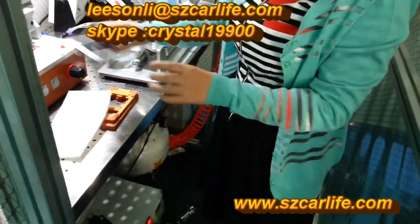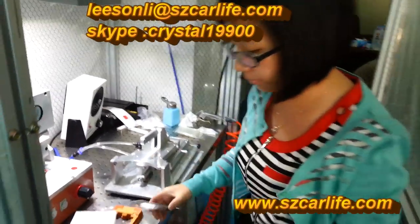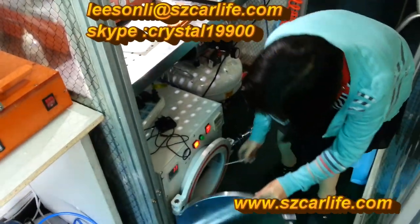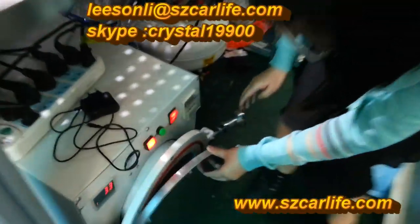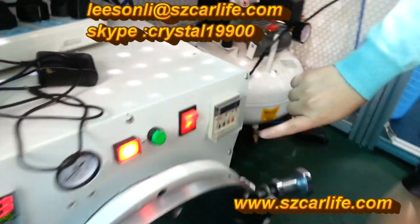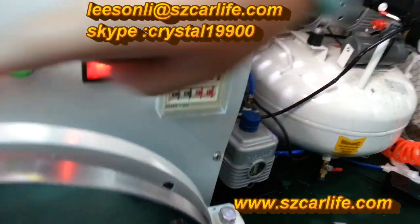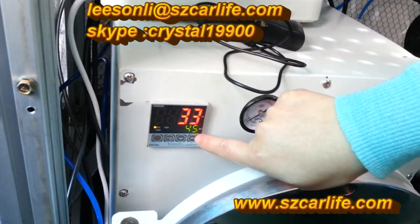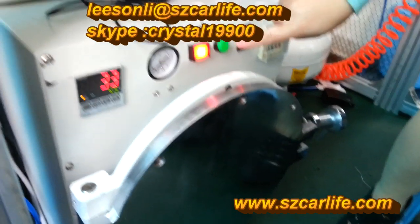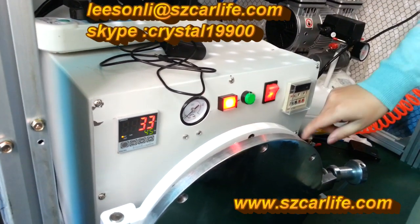After this process, there will remain a few bubbles, and then we put it here. This is the bubble removing machine. First, set up the time to 15 minutes and the temperature to 45 degrees. After the temperature is ready, press this button to start.